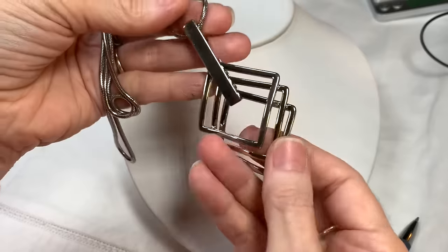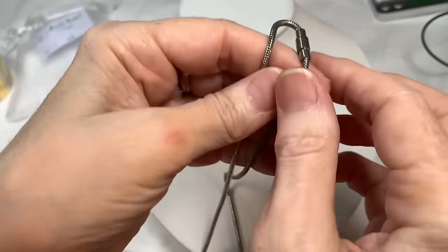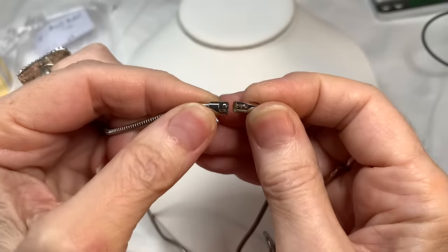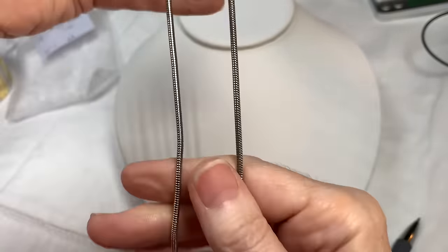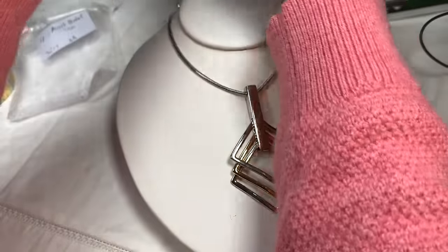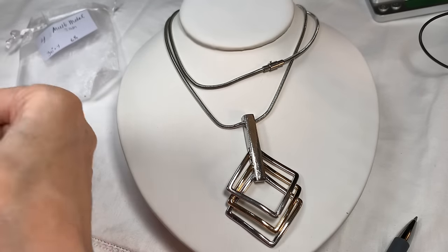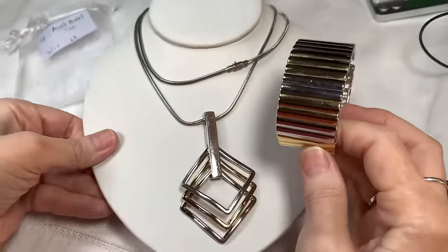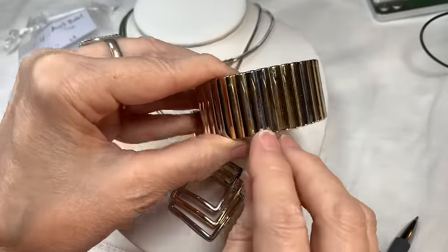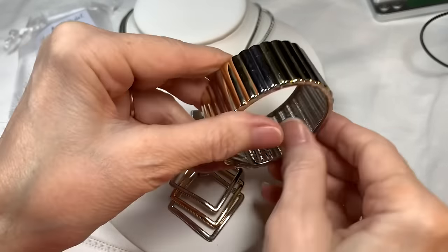It's a nice long necklace — you can double it around and wear it as a two-tier necklace. To go with that, I have this lovely silver-tone and gold-tone clamper style bracelet in terrific shape, alternating gold-tone and silver-tone. The necklace is 30 inches.